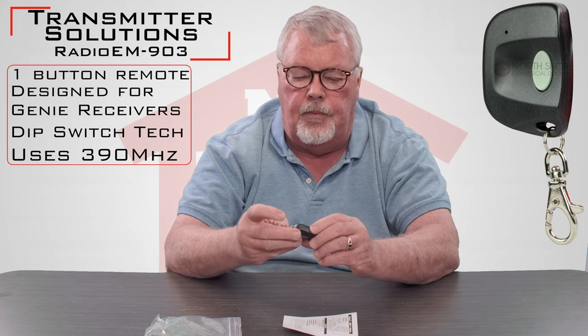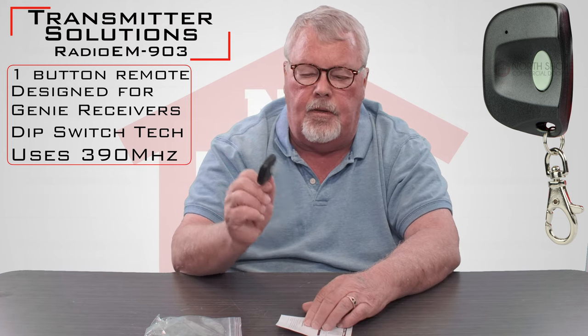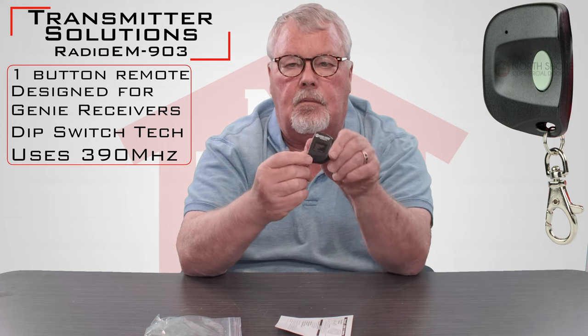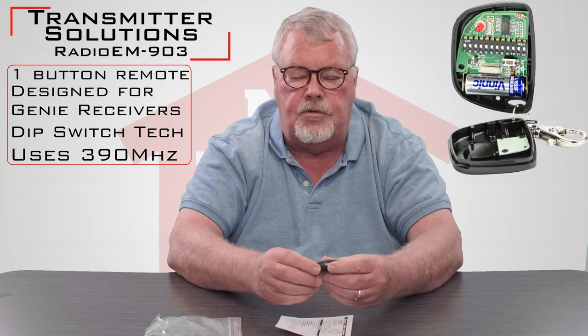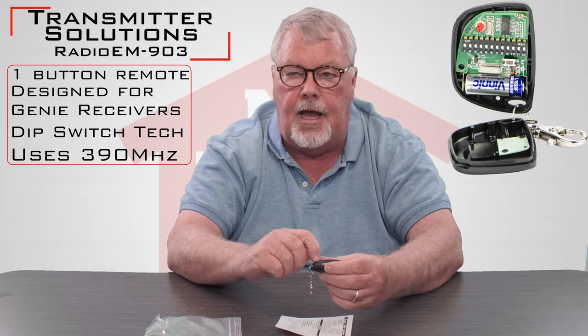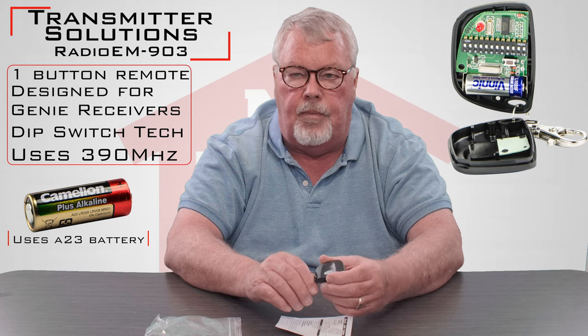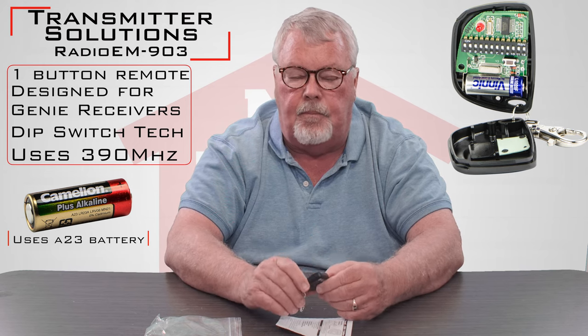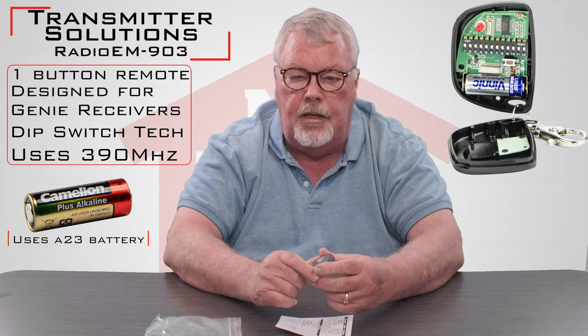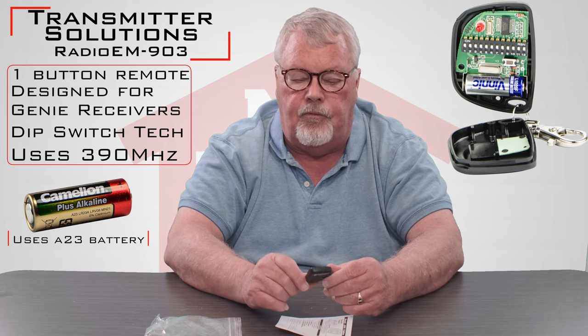The programming of this is done from inside. There's a little set screw in the back that you release, and the case comes apart. First thing you'll do, there's a little tiny tab at the end of one of the battery clips. You're going to pull that out, which will stop the battery from being insulated, and it will put the battery to work for you.